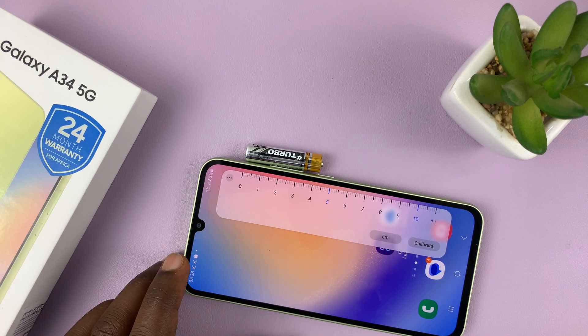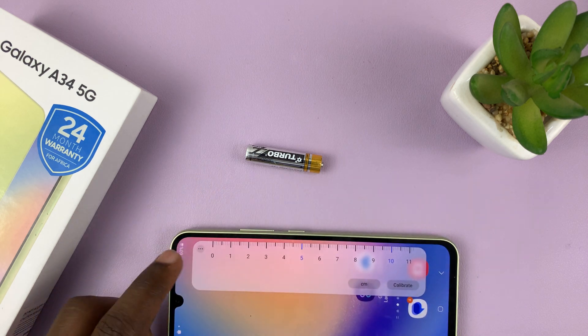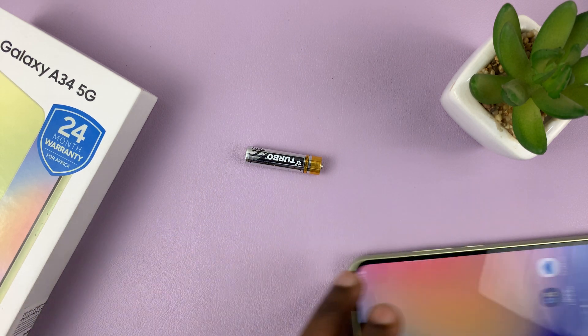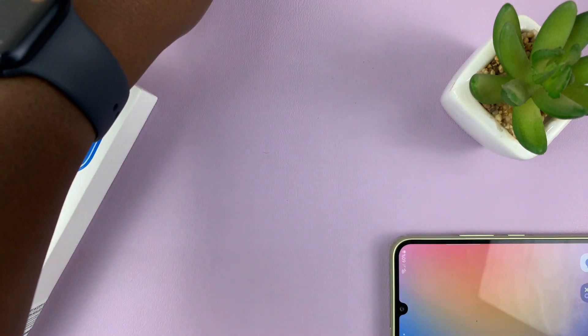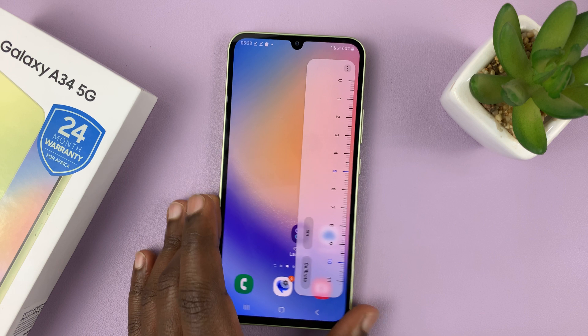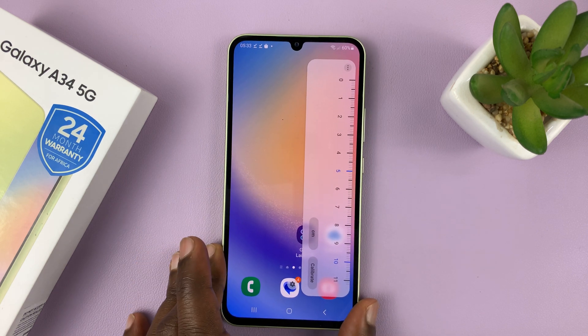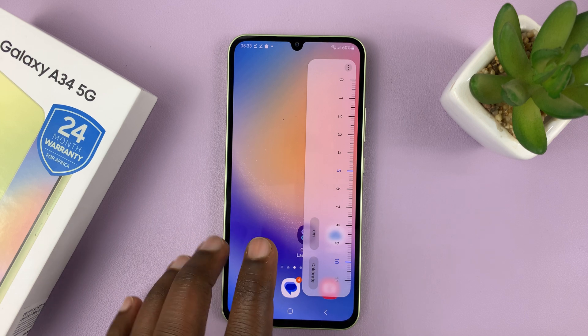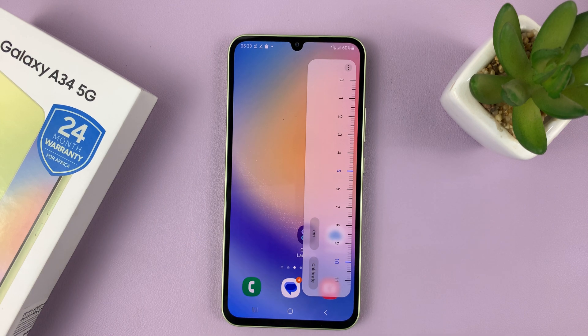It's a built-in ruler. You can even measure longer things by just putting a marker and then continuing to measure and adding up the different lengths. That's basically how to use the built-in ruler inside your Samsung Galaxy A34. Thanks for watching — leave your comments and questions down below, and good luck.